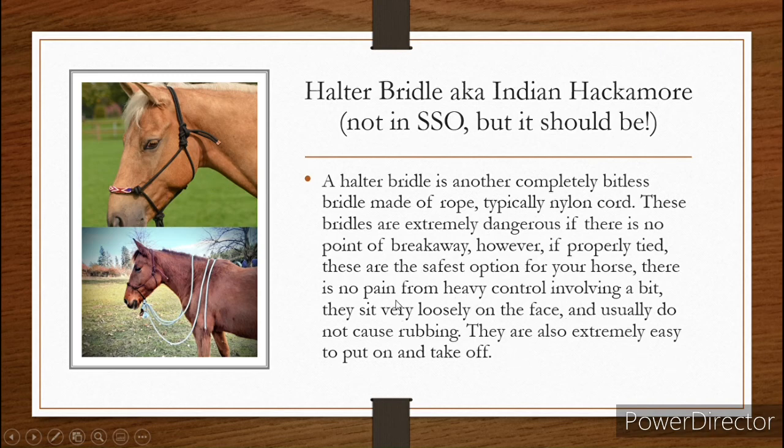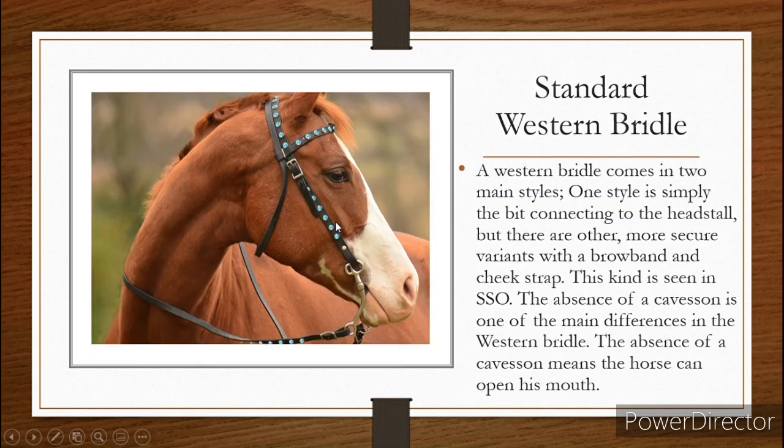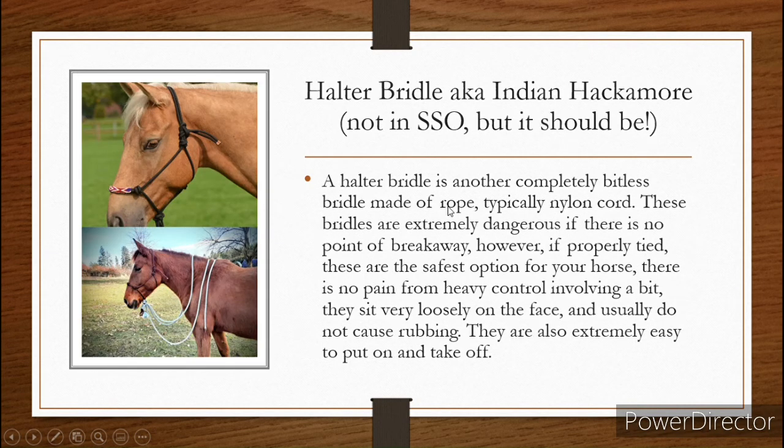There is also no pain from heavy controlling from the bit, and they sit very loosely on the face, so they usually don't cause any rubbing either. Some bridles, like this one, if you keep the straps tight, they can cause a little bit of rubbing, which makes the skin raw and sometimes causes bleeding in some cases — which we want to avoid. We want our horses nice and healthy. These are also extremely easy to put on and take off, and you can use the reins as leads as well. This is the only point that gets tied; the rest stays intact. All you do is untie this, throw it over the horse's head, and tie it right here — and boom, it's on. That's it.